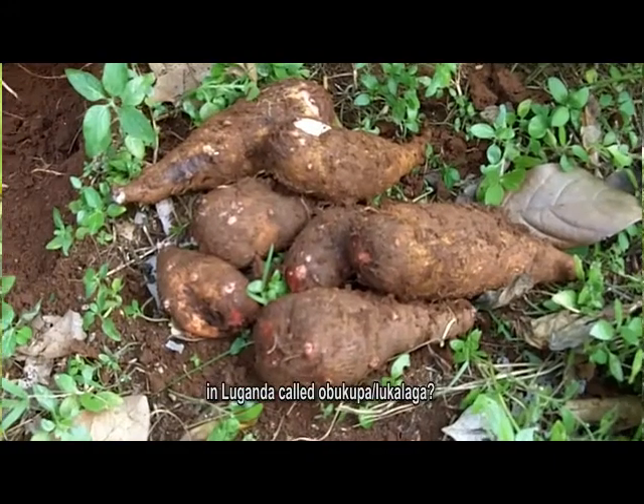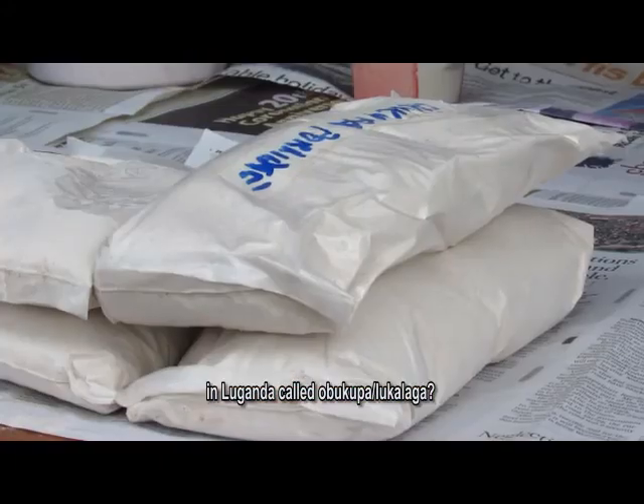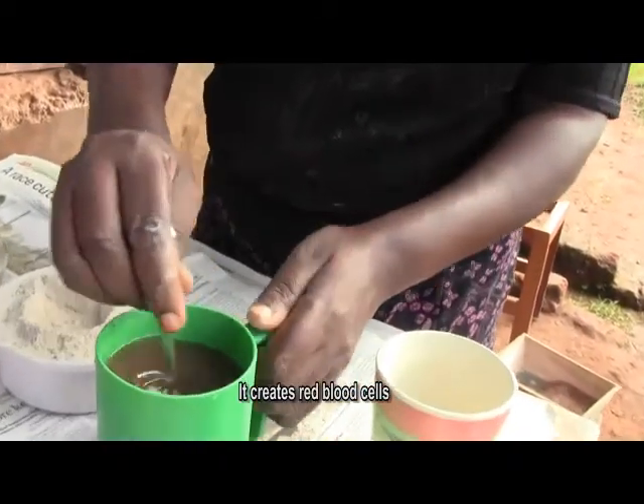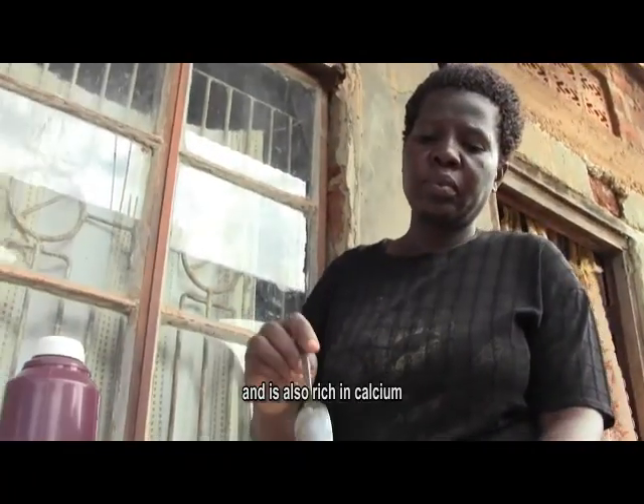Did you know that you can make flour out of small yams in Uganda called Obukupa or Lukalaga? This flour can be used for porridge. It creates red blood cells and is also rich in calcium.